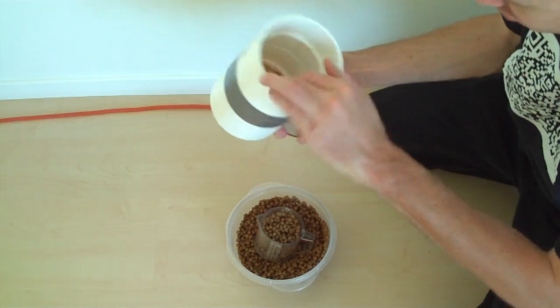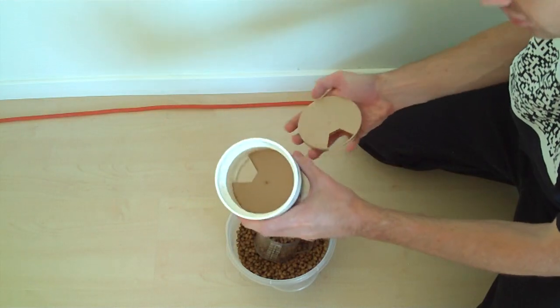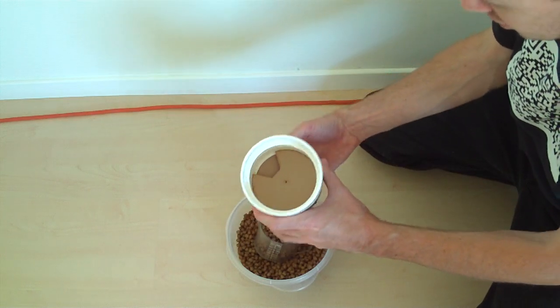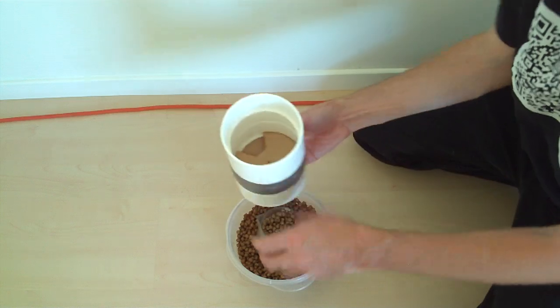I'm just going to show you a demonstration. I'm going to put that top one on there inside, rest inside the ridge. I will put the bottom one underneath it. The holes are currently closed so I can fill up the cap through.